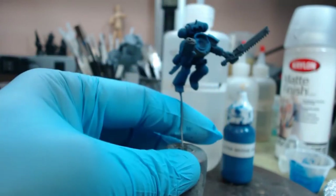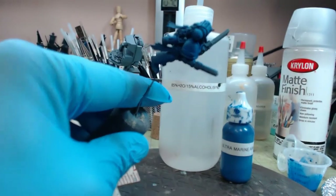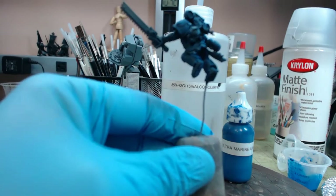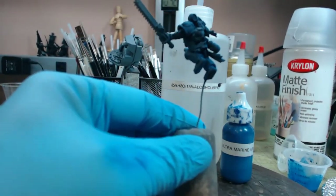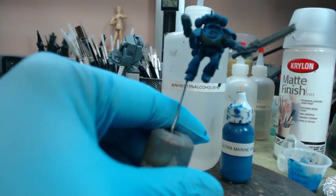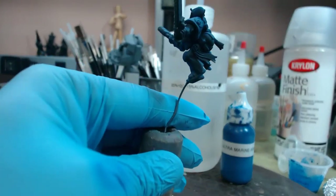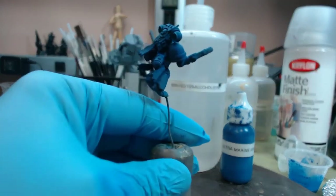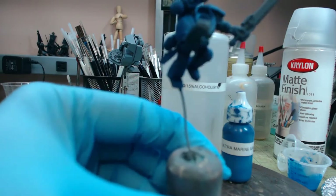And then we have a bionic arm, so that's going to go in with that brushing of gray. We can probably go in with another highlight after this, lighten this up a little bit with some facial gray. Really nice smooth coat. That is it for right now — thank you for joining me.